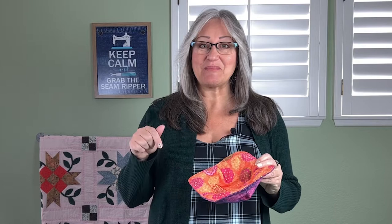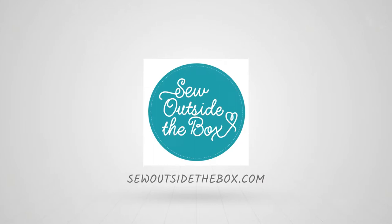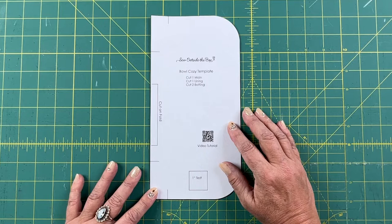Grab the pattern from the description down below and let's get sewing. I use this pattern to cut my fabrics and the batting, and you can find this pattern in the description. I like this pattern for a few reasons. The first one is you can print it on one sheet of paper because of this handy cut-on-fold line.